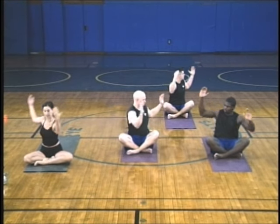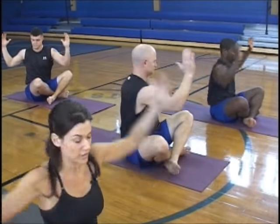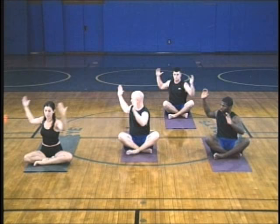So keep it going. Try to keep a nice lifted spine at the same time. Feel that your hips are grounded and you're tall, right up through the top of your head. If you can do it without feeling dizzy, bring the head along with the upper body. If you're feeling dizzy, just go ahead and spot somewhere straight ahead on the floor.